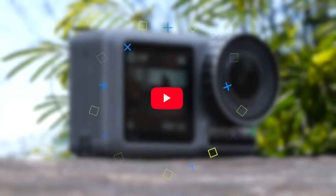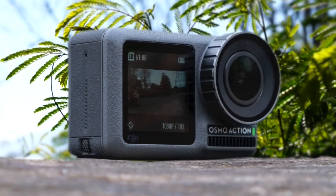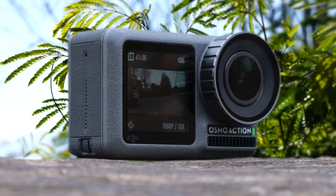Thanks for watching the video — we hope you found it useful. Be sure to leave a like and subscribe to the channel to get more videos like this in the future. If you have any questions related to these products, you can leave a comment below and we'll get back to you. Catch you soon!